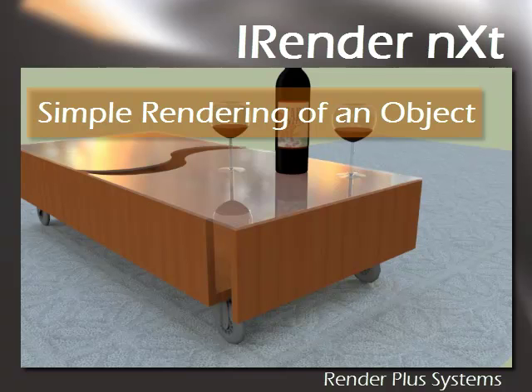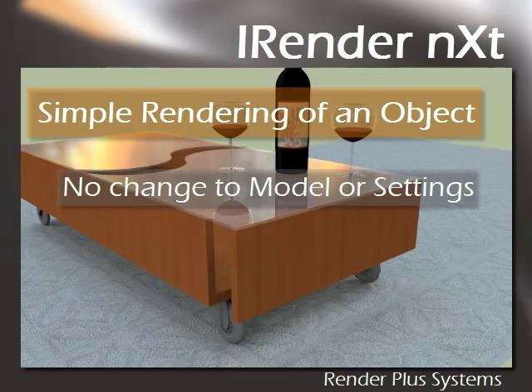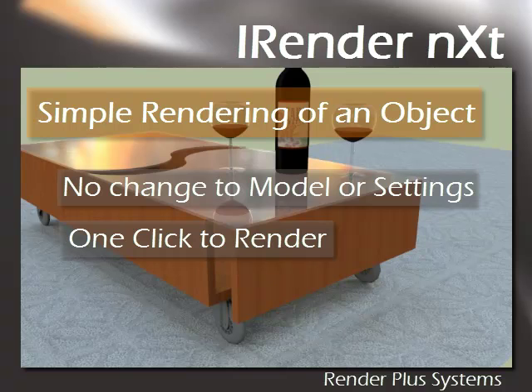Hi, Dennis here to show you how to do a quick rendering of a simple object using iRenderNext. This video will show that there is no need to change the model or settings in any way to get a great rendering, as well as go over the one-click renderability, and we'll go over the final results.